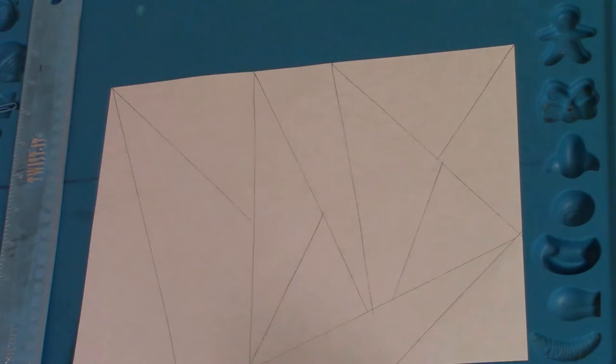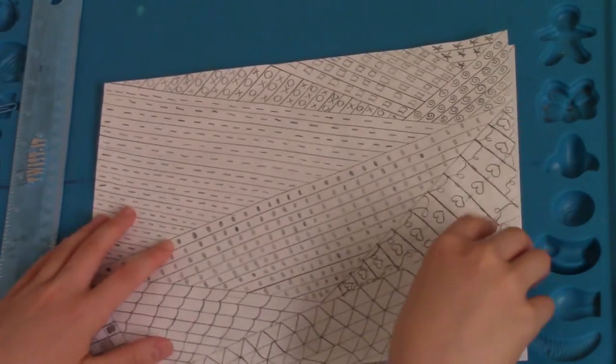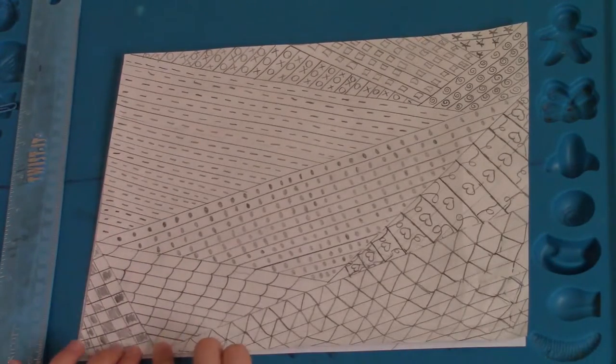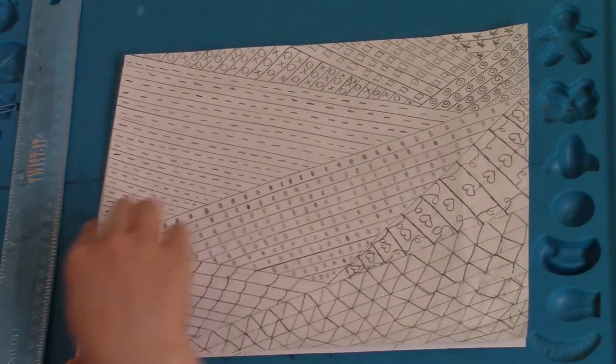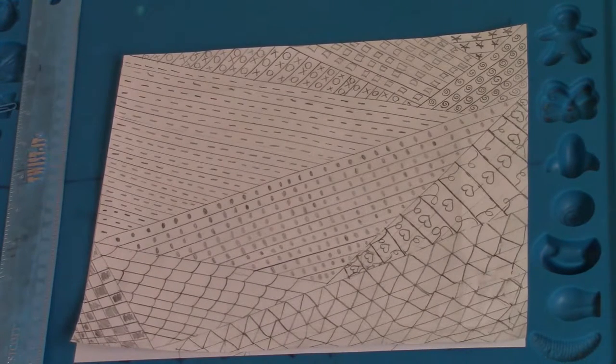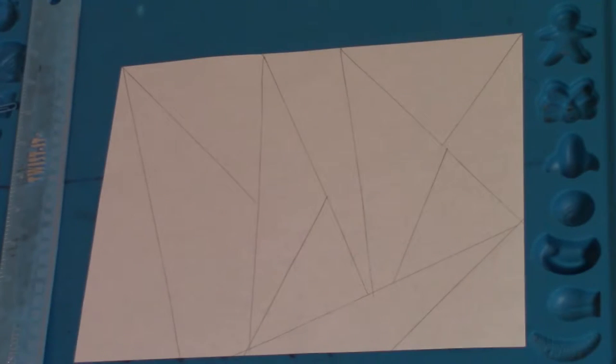You can either do it like how I did it, where you have multiple triangles everywhere so it gets pretty complicated, or if you're just beginning this I would recommend doing just regular, a little bit more simpler type triangles. But it is up to you — I enjoy a challenge so I'm going to be doing lots of triangles.